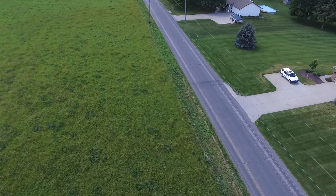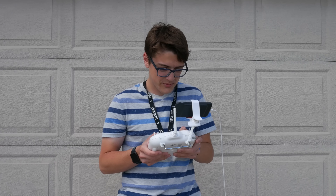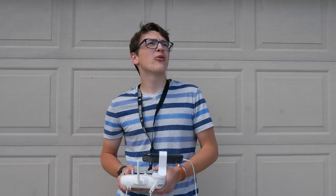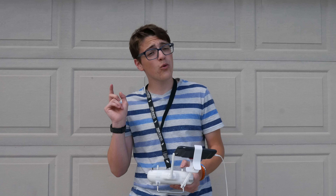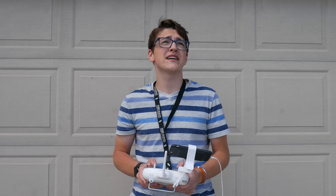I'm almost home now. As you can see here, there are definitely some power lines here. Lots of people are typically like, how do you go and fly so far away with the power lines? It doesn't really affect me that much. I think if you have lots of Wi-Fi signals by you, that's what really affects it. That is pretty much it for this video.